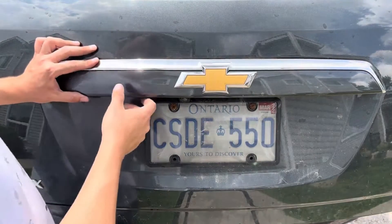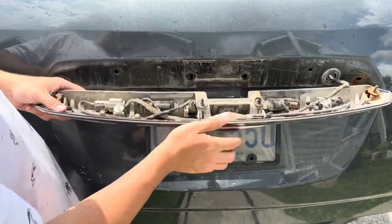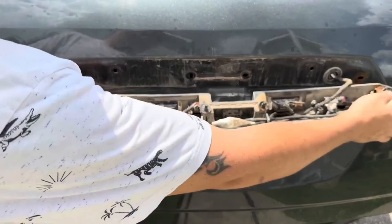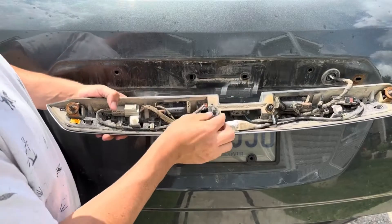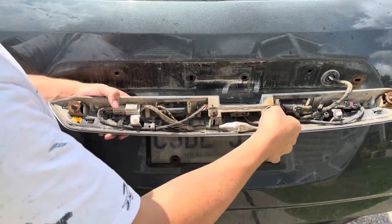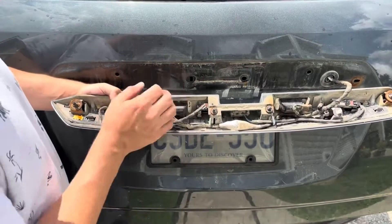Now that you've got all four bolts removed, this just pops off. If it's the first time coming off, these retainer clips might need to be pushed out from the other side. You can also tap these studs out from the back to ease it out. Then remove a couple of the styrofoam washers — they're just there to prevent rattling.